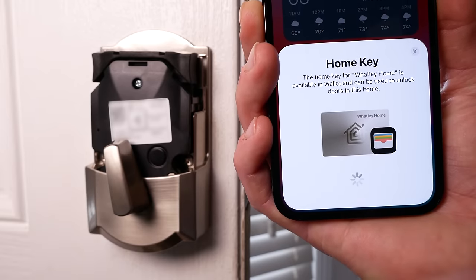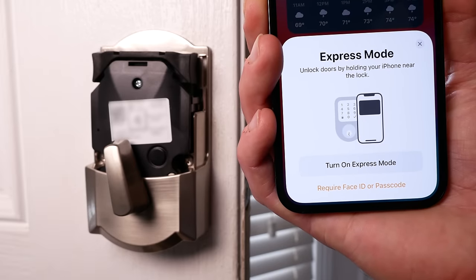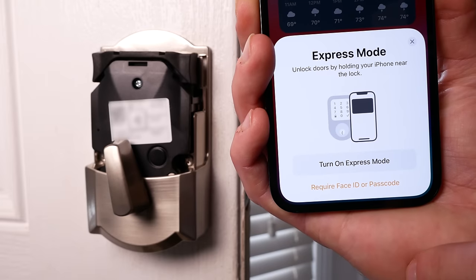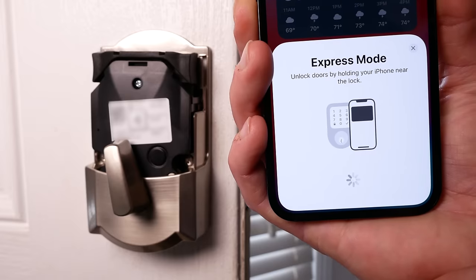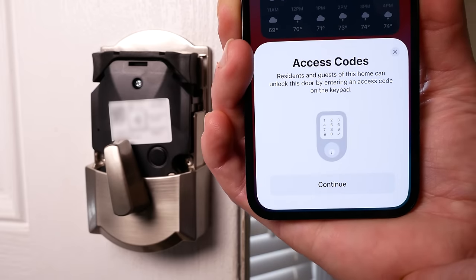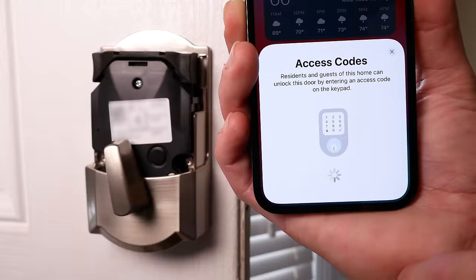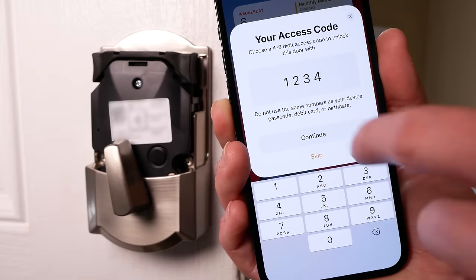Tap continue, and now we can enable express mode, which will allow you to unlock the door by holding your iPhone or your Apple Watch near the lock. If you want to require authentication, you can tap 'Require Face ID or Passcode.' This can of course be changed later if you want. I'll turn express mode on. Now we get the ability to set an access code. Tap continue. I can create my four to eight digit access code, so I'll type in 1234.